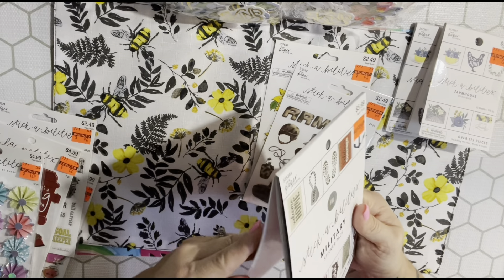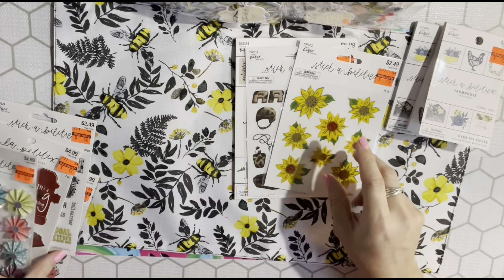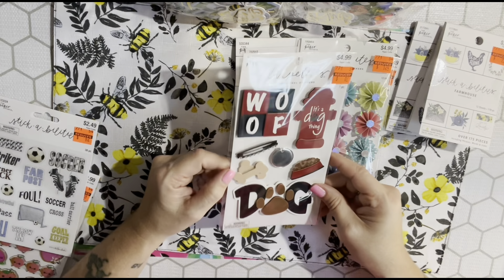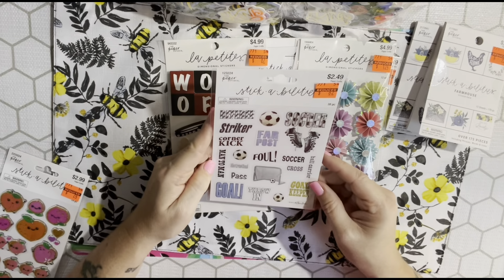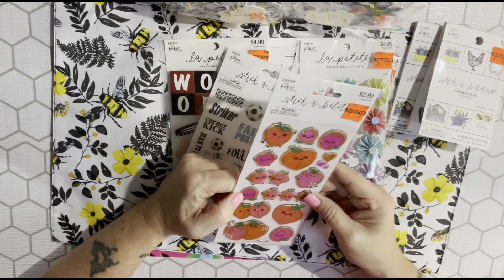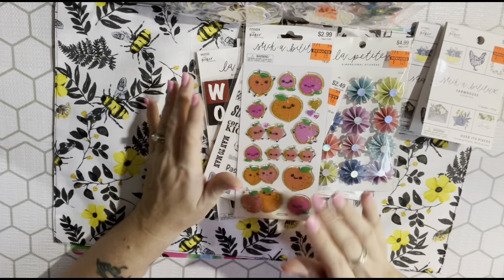They only had the military sticker book at one store and only one copy, so for $1.49 I didn't want to pass it up. I also picked up another one of the star die-cut stickers - I love those so much. And this one I hadn't seen before - it was 87 cents and has a dog name design. I also picked up a soccer one for my son, and the peaches stickers which kept calling to me.